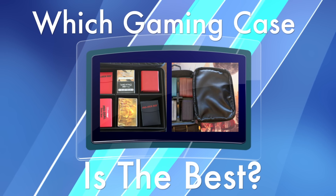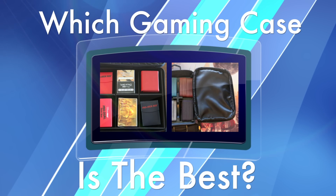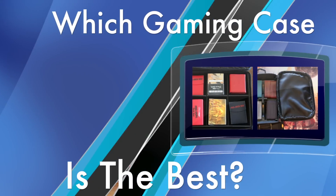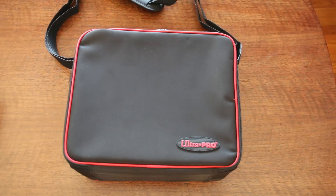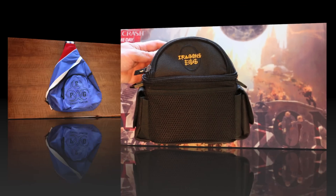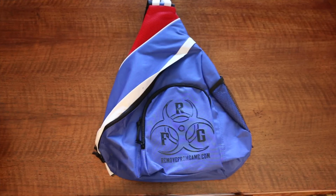Which gaming case, bag, or pack is the best to protect your cards? Besides just ease and convenience, you want protection from a gaming case. Today I'll examine three of the most likely choices: Ultra Pro, Dragon's Egg offered by Power 9, and the Remove From Game gaming pack.